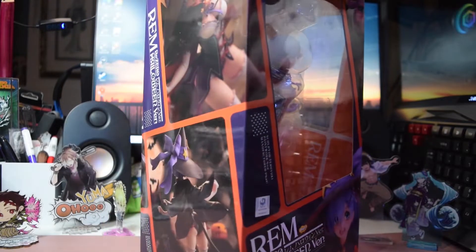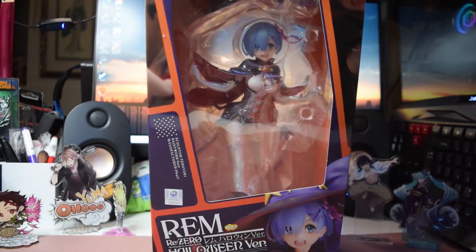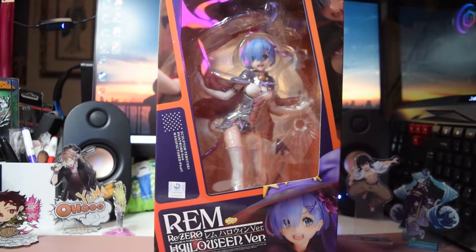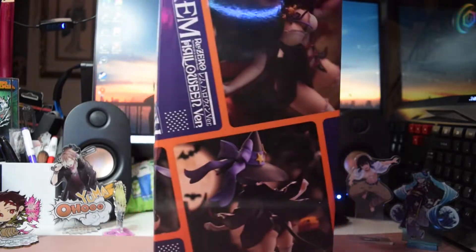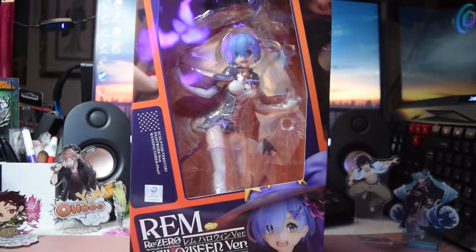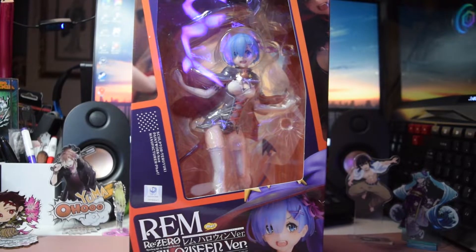I have to have her pretty far back. Her box is not big, but she's pretty good for her size — she's a 1/7th scale, I believe. I'm going to show you the front window, the side panels, and the back. There's a nice window so you can see what she looks like before even opening the box. I'm really excited because it's good to see her in outfits other than the maid one, especially since Halloween is one of my favorite seasons.